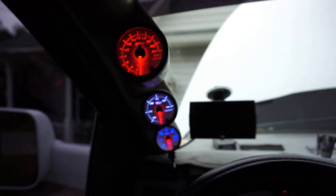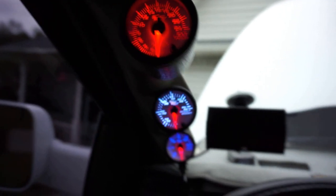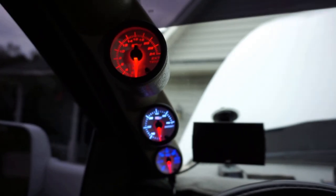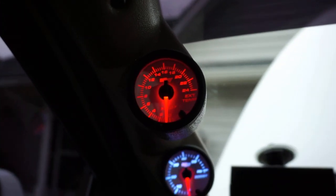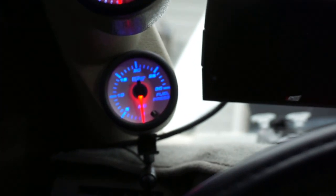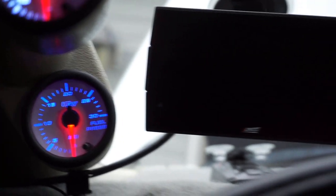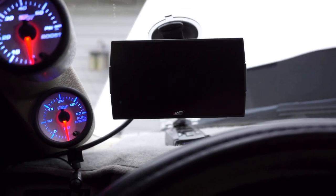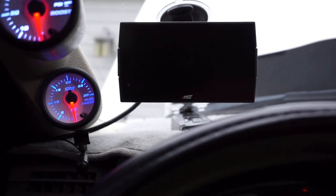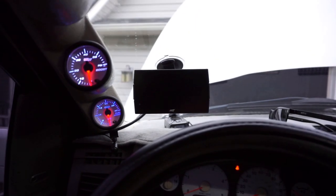First thing on the inside is the GlowShift gauges. Up top we have exhaust temp, in the middle we have boost, and at the end we have fuel pressure. We also have an Edge CTS3 monitor to monitor all parameters and make sure everything is running good.